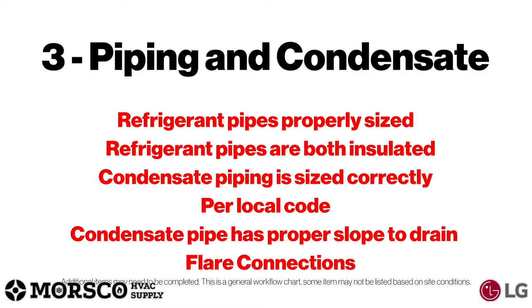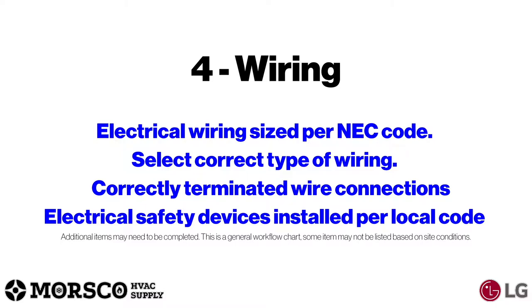Next is piping and condensate. You want to make sure your refrigerant pipes are properly sized according to the specifications, that your refrigerant pipes are both insulated, that your condensate piping is sized correctly, that everything is done per local code, and that your condensate pipe has proper slope to the drain.